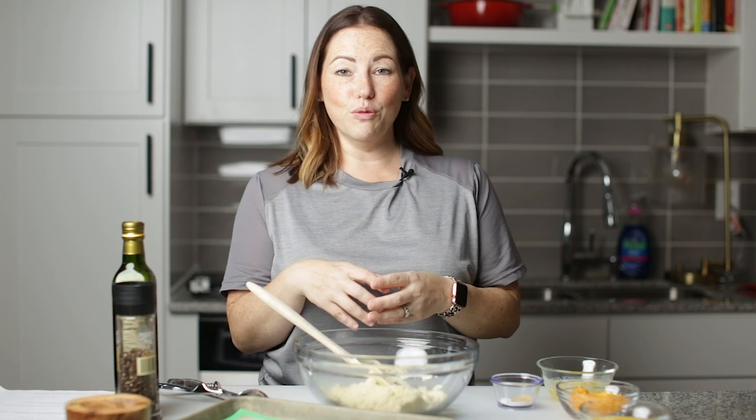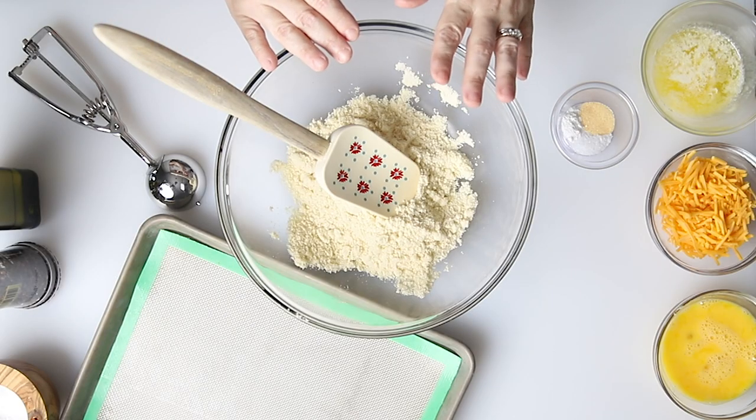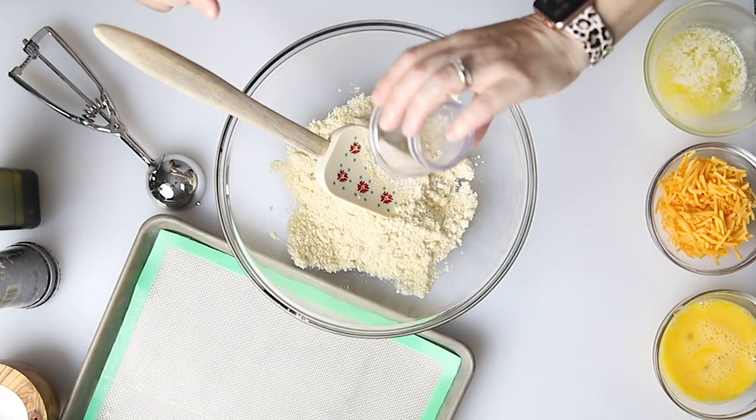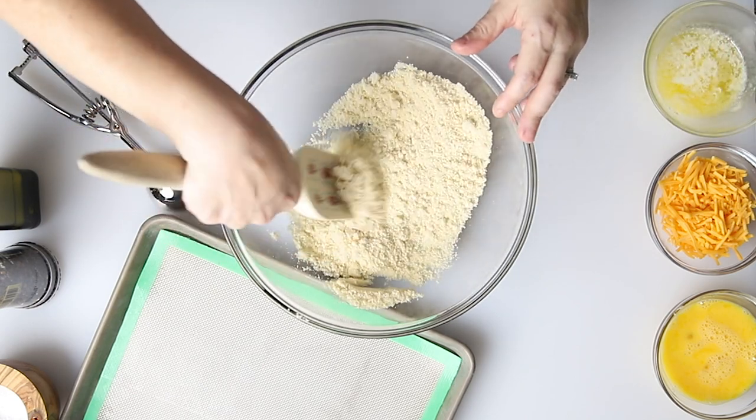To get started, we are going to make the biscuits, which is going to be the breading topping for our soup. I've already got my oven preheated to 400 degrees Fahrenheit, and I've got one cup of almond flour in this bowl. I'm going to add a quarter of a teaspoon of baking powder, a quarter of a teaspoon of salt, and a half a teaspoon of garlic powder. So that's our dry — I'm just going to mix that in with the almond flour.